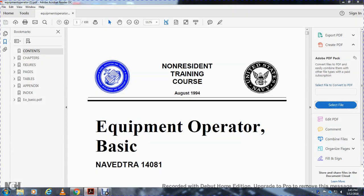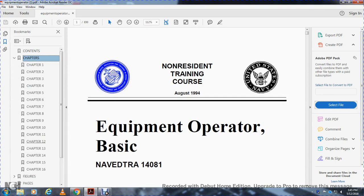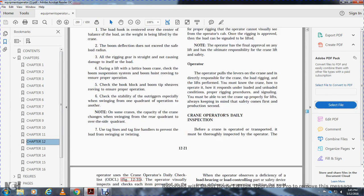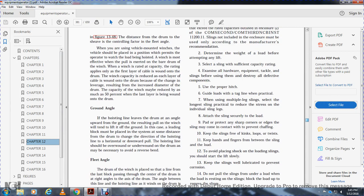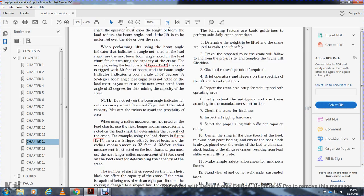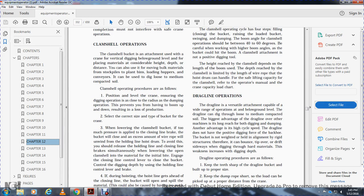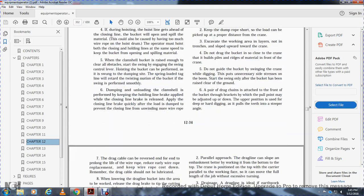Non-resident train course equipment basic operator Navy, chapter twelve, page thirty-two. Clamshell operation — a clamshell bucket is a bucket operating as an attachment used with a crane.